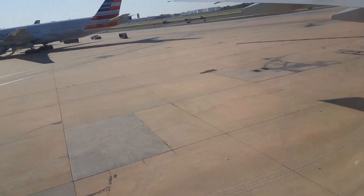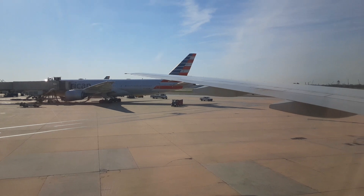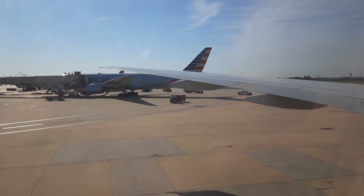We're ready for departure. We need all passengers to be in their seats with their seatbelts securely fastened. We can't play the safety demonstration until all passengers are seated.